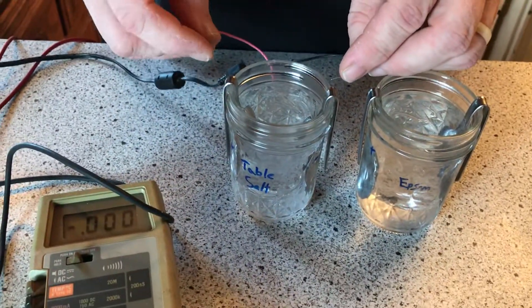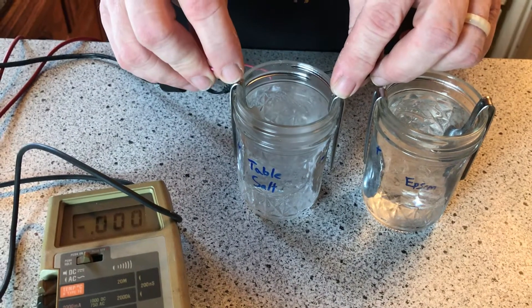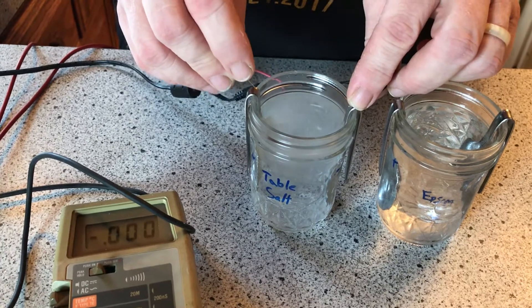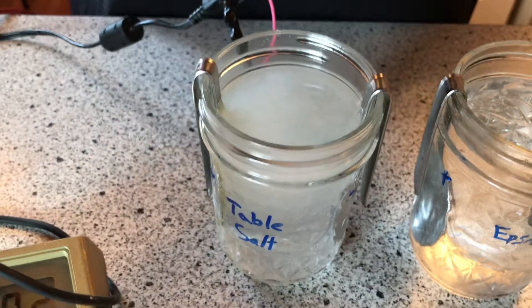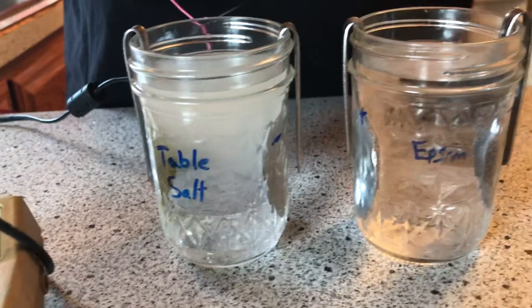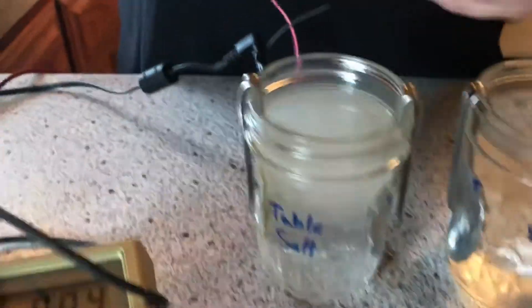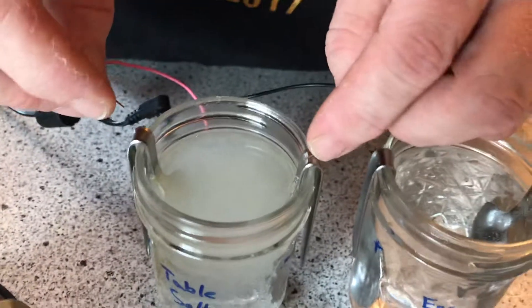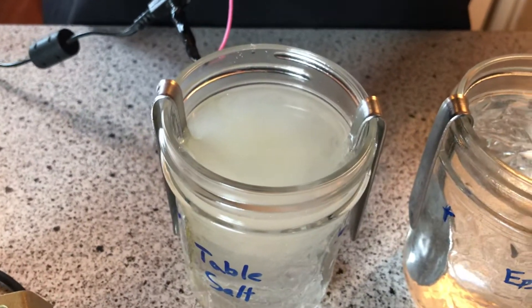Now we'll do this with the table salt. You get a lot more reaction with the table salt, and if you notice on the positive side we're getting some yellow. Let it die down a little bit and you should be able to see a yellow tinge in there. I do believe that's chlorine, and that might be why sodium chloride does not make a good battery.